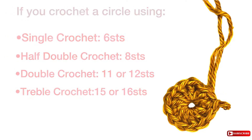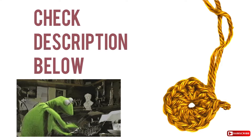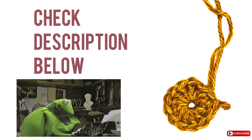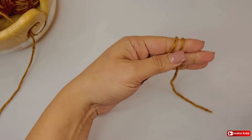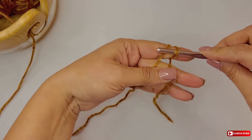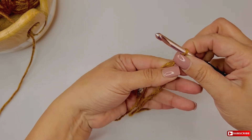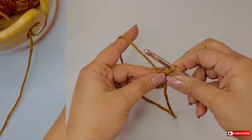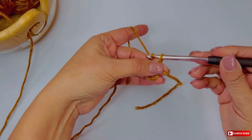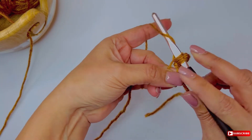Now that you have the formula of stitch increases, you need to figure out where to place them. Don't worry about all this information — you can find the written version of this tutorial below in the description for future reference. Go ahead and pin it, save it, share it. I'm going to crochet a flat circle using the double crochet stitch as an example, and I'm only going to be explaining the process assuming you already know the basics. If you don't know how to start a circle, check my latest video where I show you different methods of starting a circle for crochet.